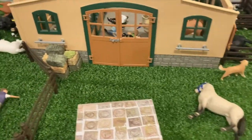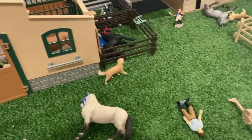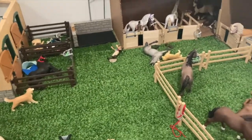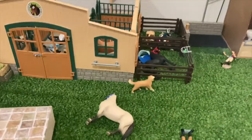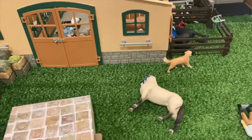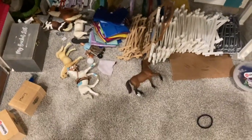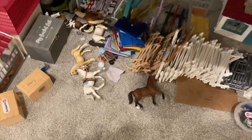Hey guys, welcome back to Sapphire Stables! Today, as you can tell by the thumbnail and the title, I'm going to be doing a little barn makeover — well, more of a cleanup. If you can't tell already, especially over here, it is a giant mess. So today we're just going to be cleaning this up. I'm not going to change the layout or anything. I'm also going to put the horses away because there are a bunch of horses everywhere.